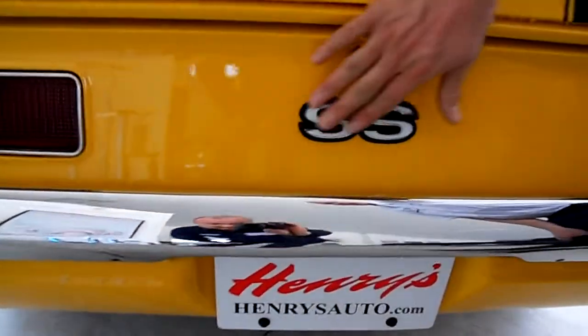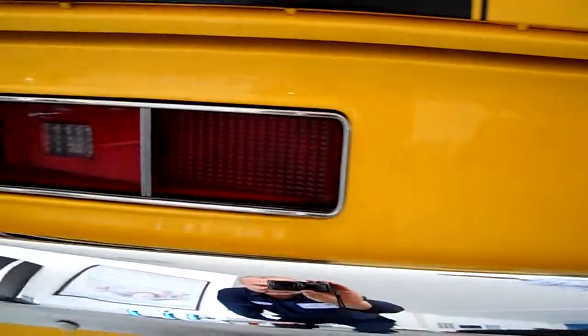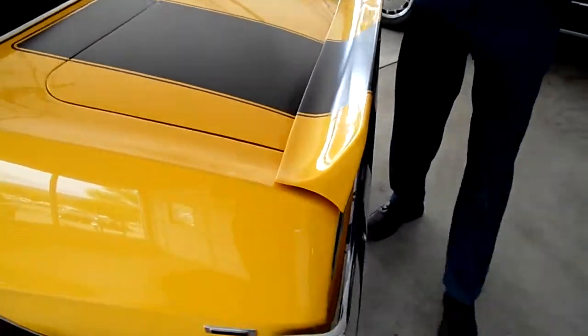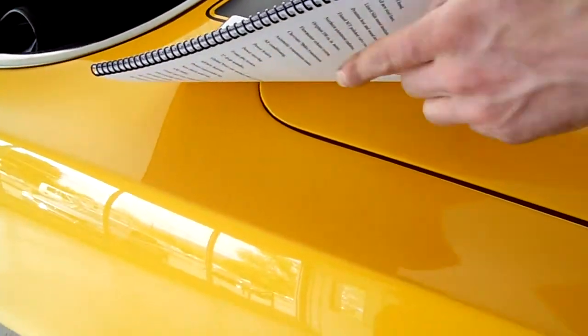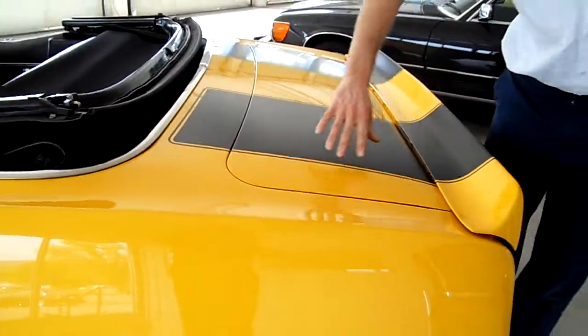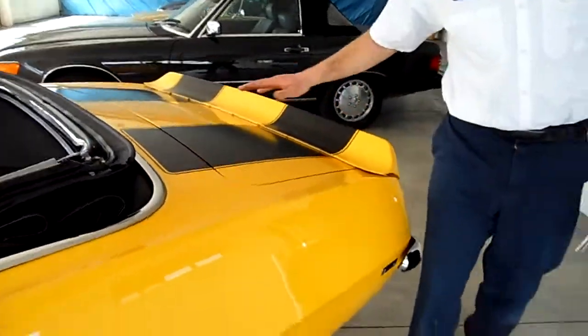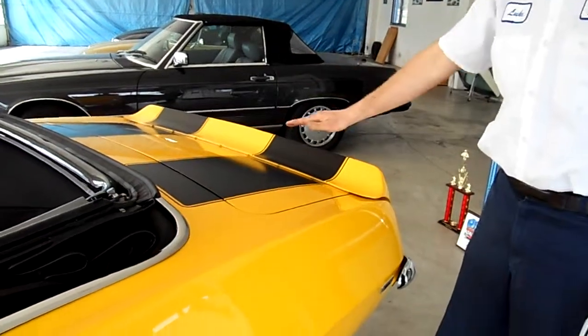All the SS badges around the car are in such nice shape. The paint on the car is just fantastic — you can read all the lettering on this paint all over the car. It's in fantastic shape. Even these black stripes actually have a clear coat over them so they're not going to fade. Done very well.